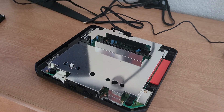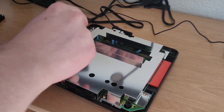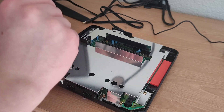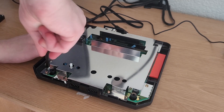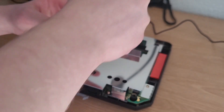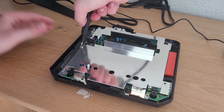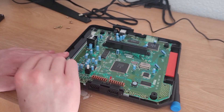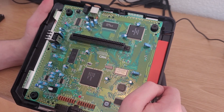The funny thing about something like this RF shield is it's really here more for FCC compliance than actually being needed for heat sink purposes or anything like that. In most circumstances, these systems don't really need them — the Nintendo systems, the Sega Genesis, they don't really need those. Right now I'm just taking it off to inspect the board and make sure there's no hidden corrosion. Looking over all these capacitors, they actually look in really good shape — I don't see any bulging capacitors, I don't see any capacitor juice on the board.